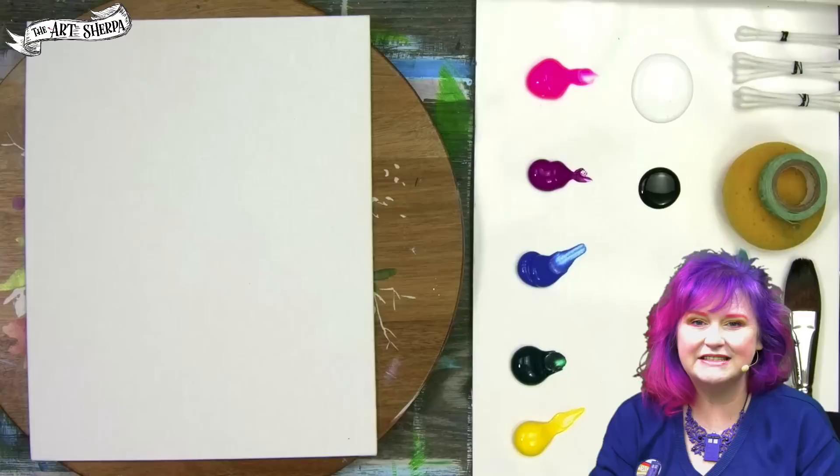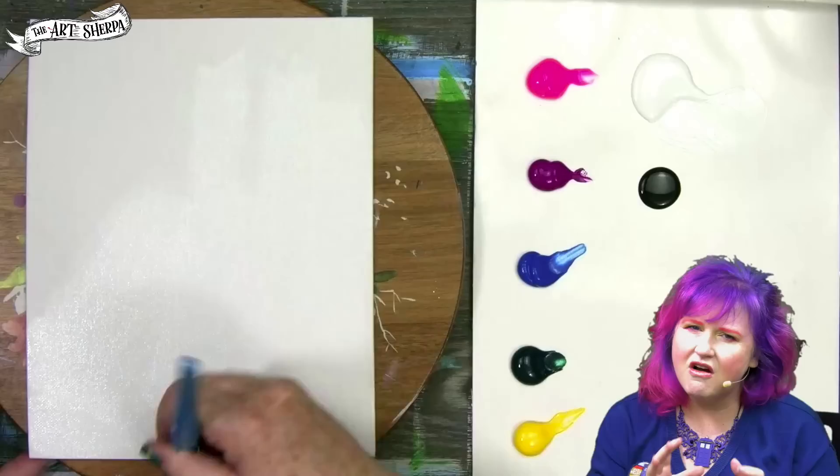Hey everybody, I am Cinnamon Cooney, your art sherpa. Today in five minutes, I'm going to show you how to paint hydrangeas so easily using Q-tips and a sponge and a little bit of tape.